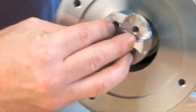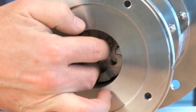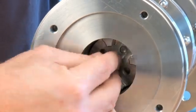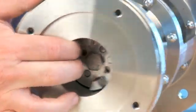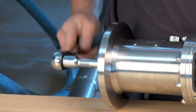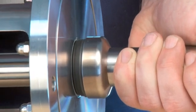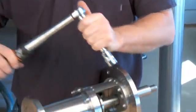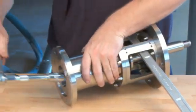Properly mount the coupling on the pins. Mount the shaft bolt. Tighten the shaft bolt while making sure that the seal and O-rings slide properly into place. Tighten the shaft bolt with the correct torque as indicated in the manual. Prevent the agitator from rolling when tightening the shaft bolt.